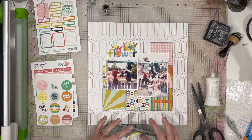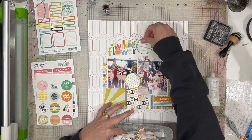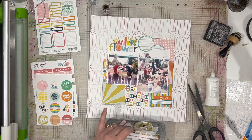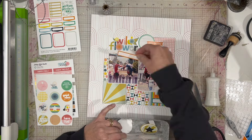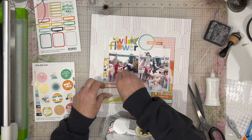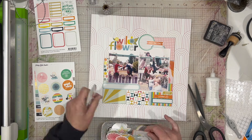I decided to go ahead and do a bunch of embellishment pieces. I am inking everything up with some black soot distress ink. At the very end you will see that I have gone back and actually matted my photos in black, which is going to help this layout quite a bit. Then I'm going to use a sewing machine and do a little stitching all the way around the outside of the layout, which gives it some dark elements and a place for your eye to rest. I'm pretty happy with the way it came out — it's really colorful but that's okay, I like it, and that's all that matters.